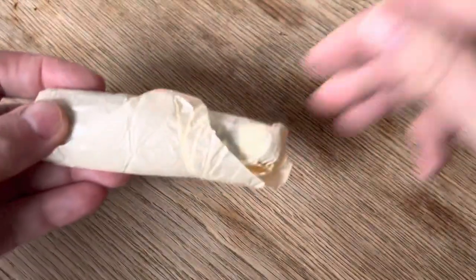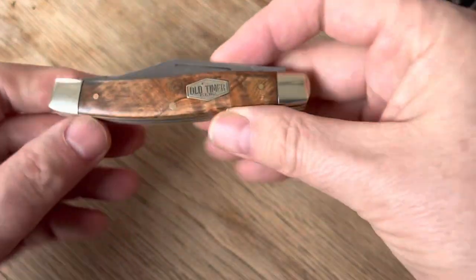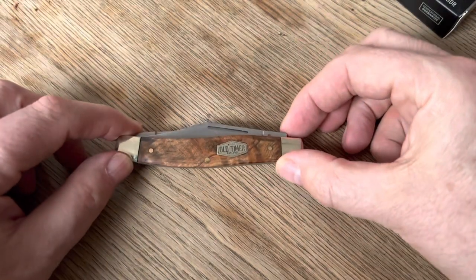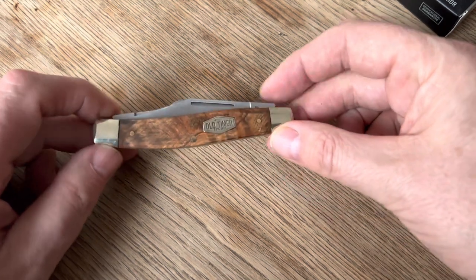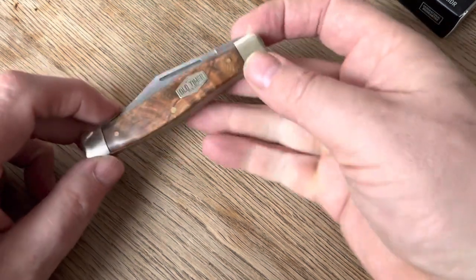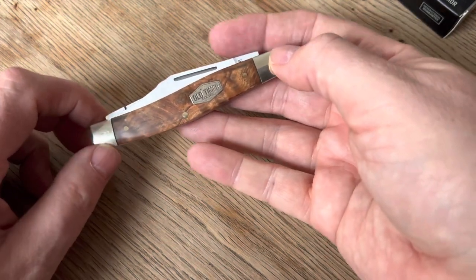Good box. Comes wrapped in wax paper. And here is the knife. Now the 8 OTW is different from the 8 OT in that instead of the Socket Delrin, you've got this Desert Ironwood. And I think that is just really pretty — I like Ironwood.